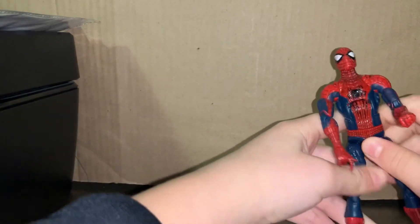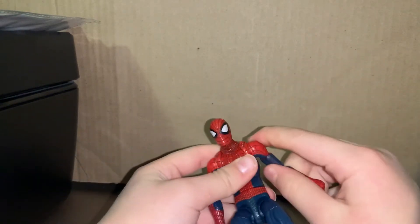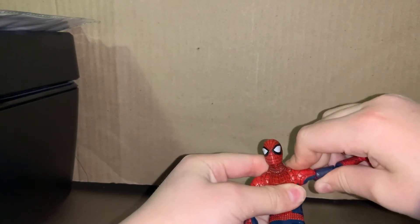You do have to curve it a bit, but without curving it it's still really good. The back is actually good too.